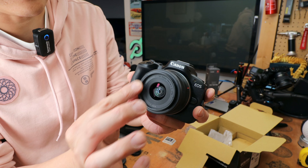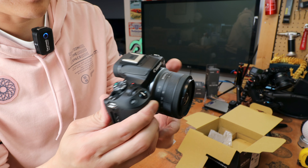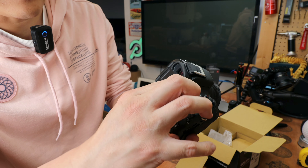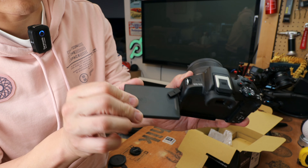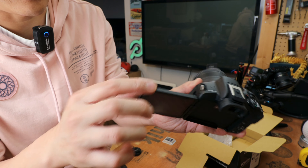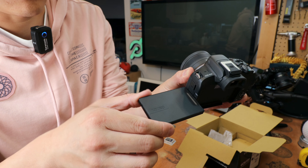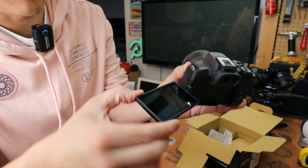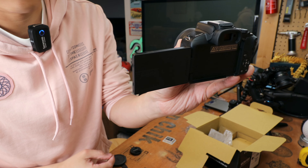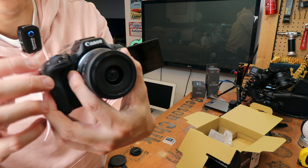The front filter thread is 49mm so you can put a UV lens on it at least to cover the glass. The screen is a flippy screen — you can rotate it out. But with the mic attached, it might get in the way of the screen if you're facing front. Not that it matters too much, but let's switch on and see.